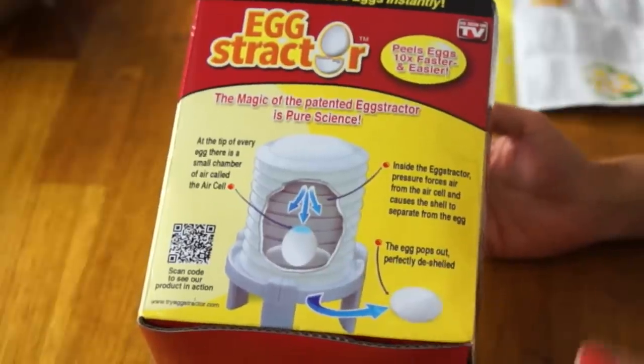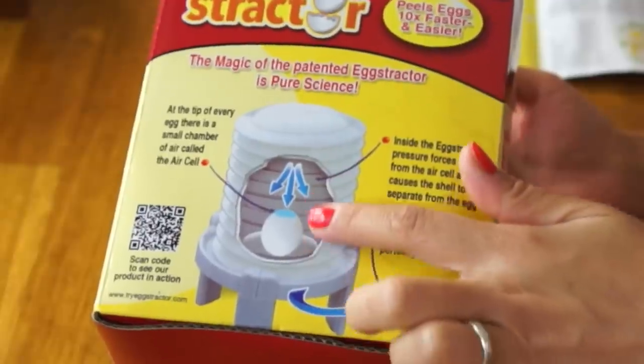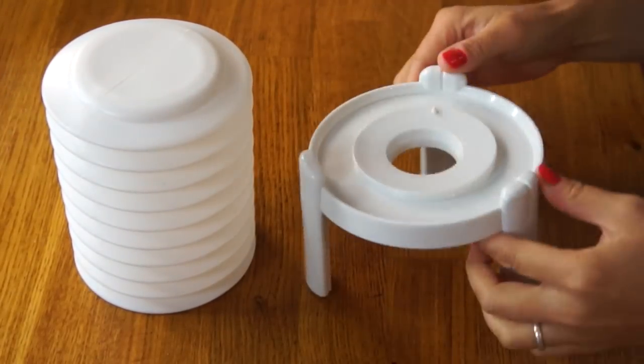They give you a little diagram here explaining how this is supposed to work. What I'm interested in is, if you push this thing down, why doesn't it squash your egg? Or does it? Let's find out. So inside, the Egg-stractor comes with two parts: this little plunger-downer thing, and this kind of sturdy little tray thing.